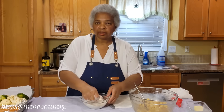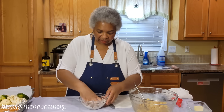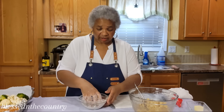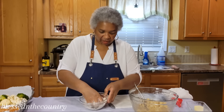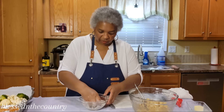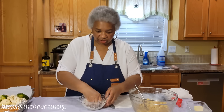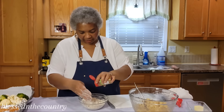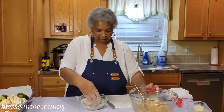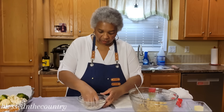With nice clean hands we want to get this incorporated, and we just want to do this until it becomes a little crumbly. We are going to add some more seasoning — a little bit of cinnamon — because we don't want it to taste like flour. We want it to have a seasoned taste, so just a little bit of cinnamon to give it some flavor.